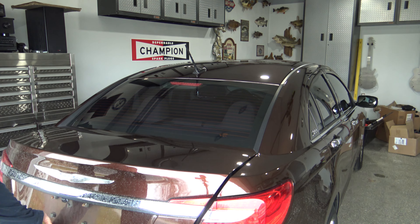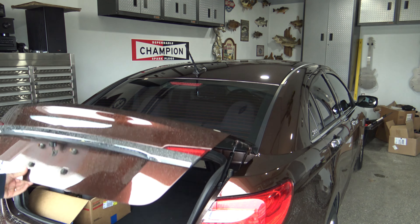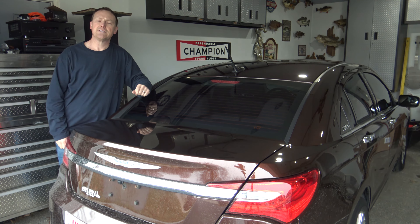Now you're going to want to test to make sure everything works without binding. Just go ahead and open and close your deck lid — everything should be nice and smooth. Now your trunk deck lid is going to work properly. Give yourself a pat on the back for a job well done. Hope this video helped you out and thanks for watching.